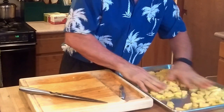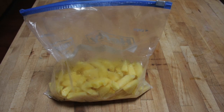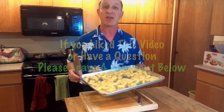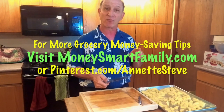We throw the tray into the freezer, leave it in overnight, scoop it up with a spatula, put it into a Ziploc bag, and then we can use it whenever we want. If you like this video about how to cut up a pineapple, give us a like or subscribe to our channel, or turn on notifications so you get notified every time we put up a new video. Or go to our website, MoneySmartFamily.com, for more time, sanity, and money-saving ideas.